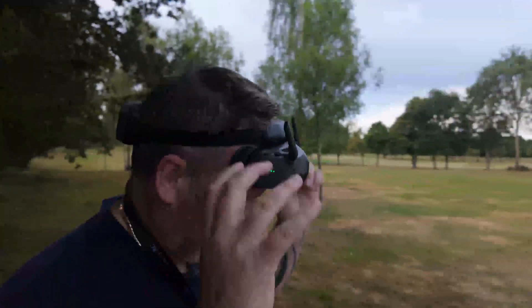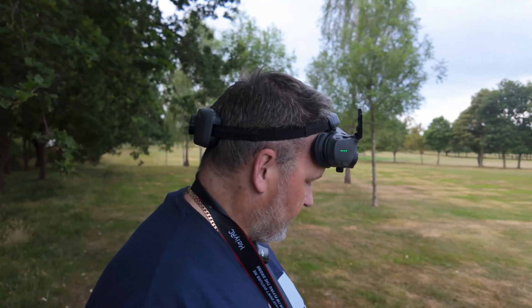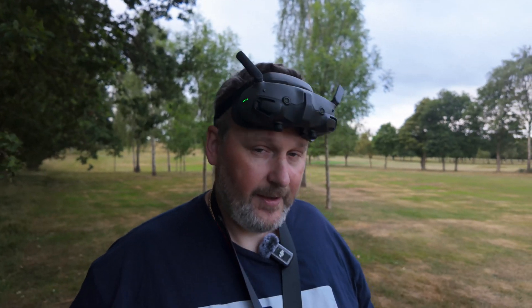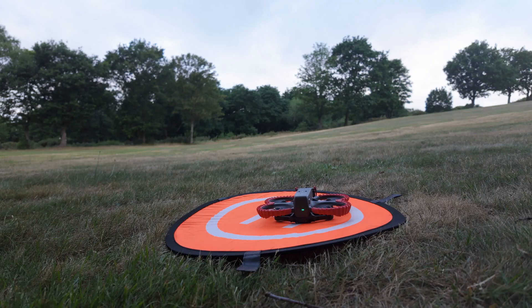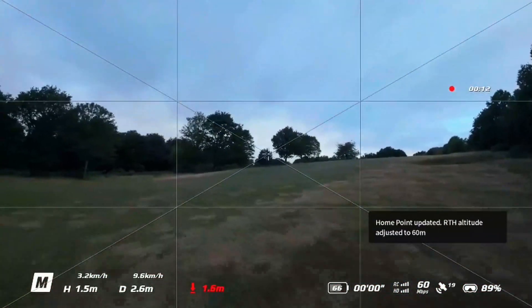First of all, put it in manual mode — press that button down into manual mode. We're now in manual mode, and you'll see on the top of the drone it's turned pink. Motors are started. Make sure you keep your stick down and away we go.